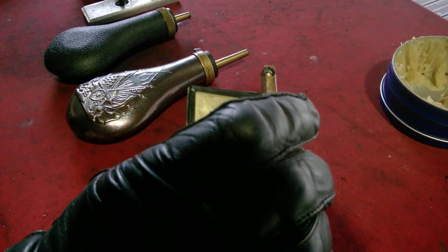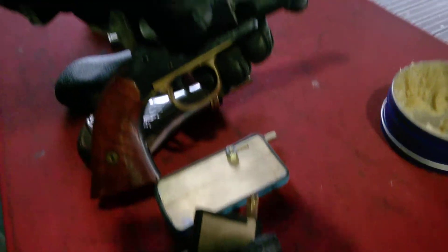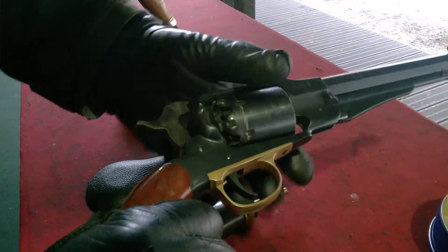Now if you would like to load the Remington, here we are. This is the preloaded Remington New Army. There are no primers on the nipples at this moment.